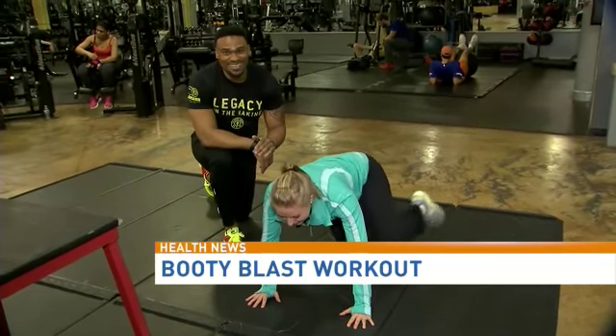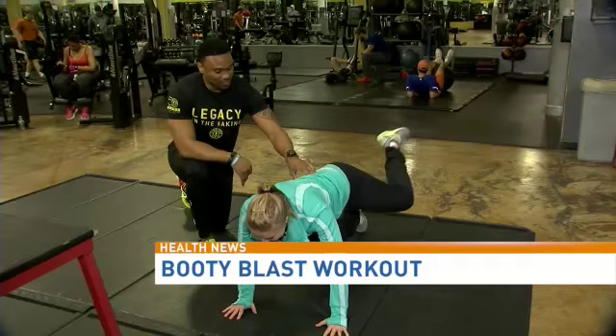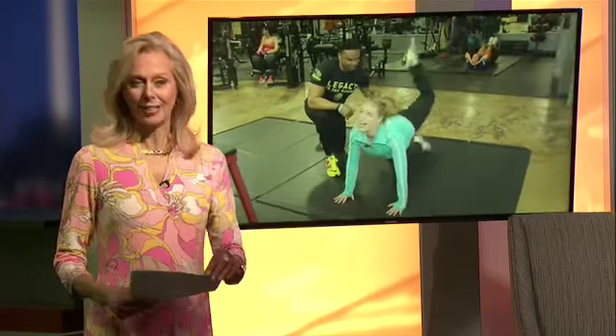Eileen, you are looking so good out there, and we're kind of jealous — we'd like to be out there working out with you. Serge is really a good instructor over there. Have fun out there. Thanks, Eileen.